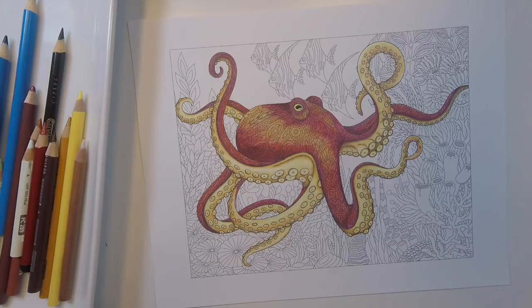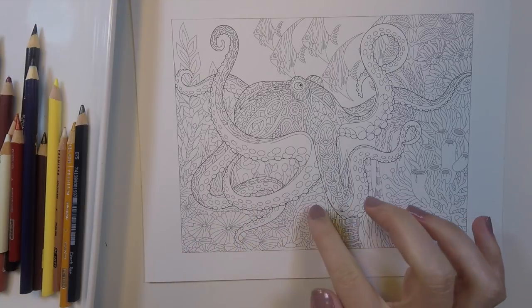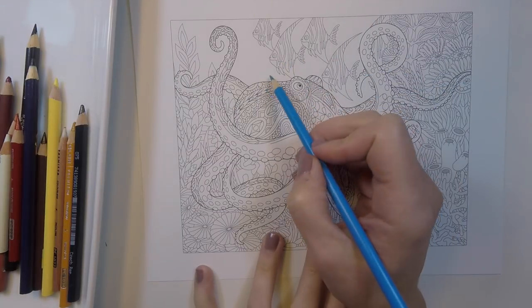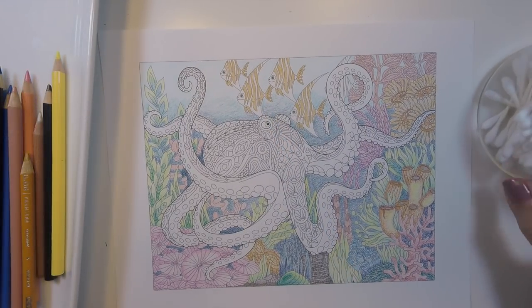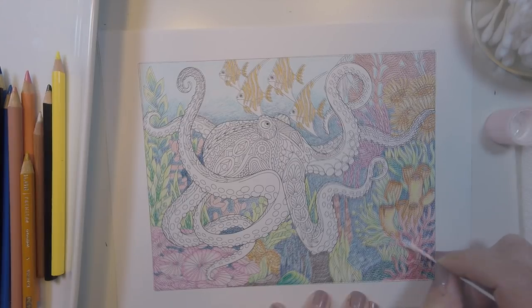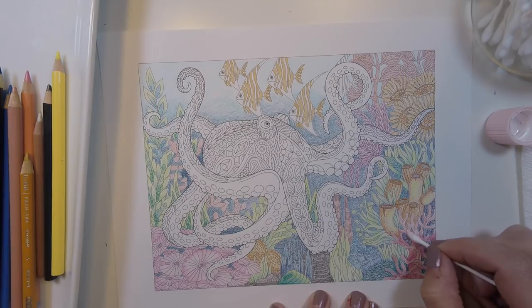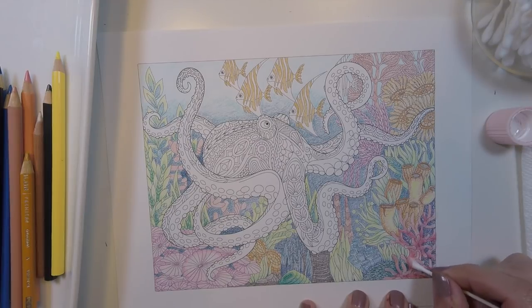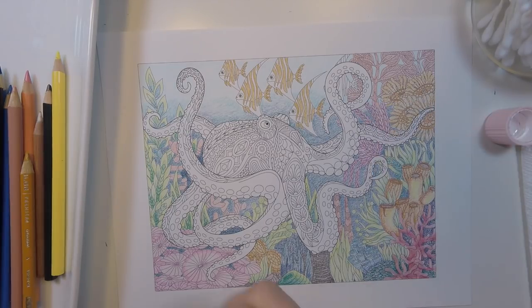We'll grab the second page we printed and this time we're just going to color the background — nothing on the octopus yet. Originally I was going to try to color the background murky to make the octopus stand out, but I couldn't help putting in some color. For the background I used baby oil to blend, and I'm not really taking much care to keep colors from bleeding into one another — I thought it might give it that murky quality — but it didn't bleed that much. It all works out in the end.